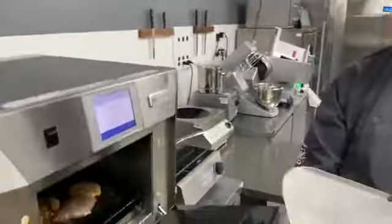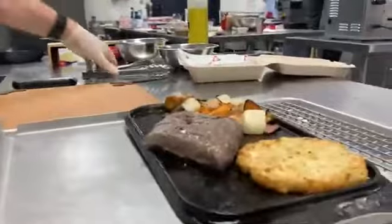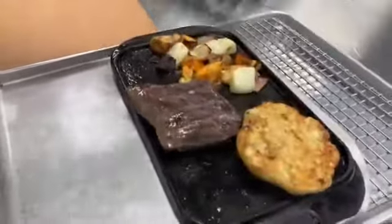Okay, here we go. In two minutes, time to pull our product out. As you can see, we have beautiful roasted root vegetables. It's finishing with a nice sear on it. We have our potato pancakes. Now let's plate it up.